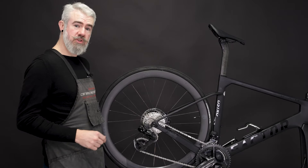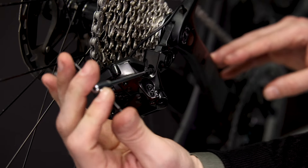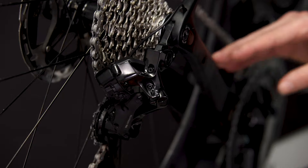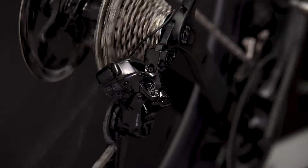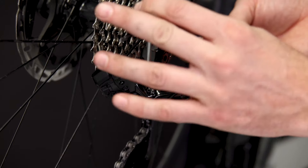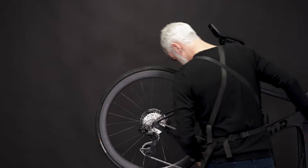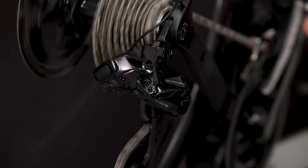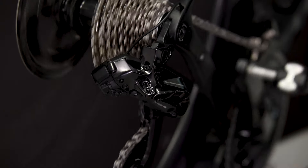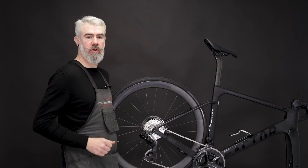With our chain measured and installed, we're going to go through and set our high and low stops, and double-check our B-limit adjustment. With your gearing adjusted, you're now ready to go ride.